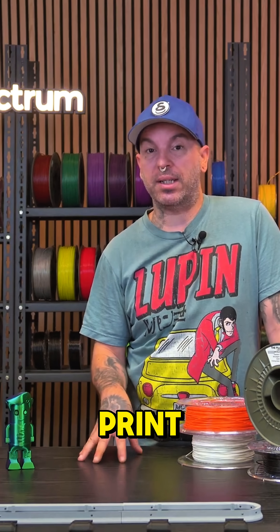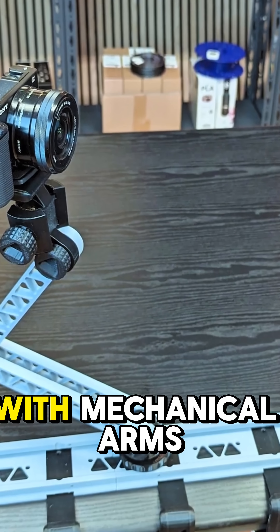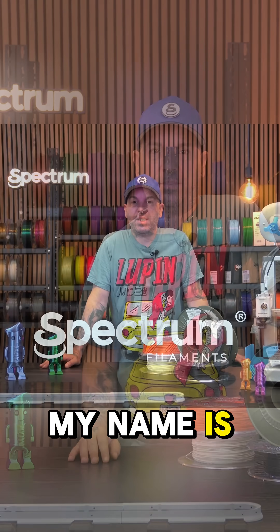Today we're going to show you how to 3D print, customize, and build this amazing slider for your camera, with mechanical arms and the custom quick release that I designed especially for this project. My name is Alessio.